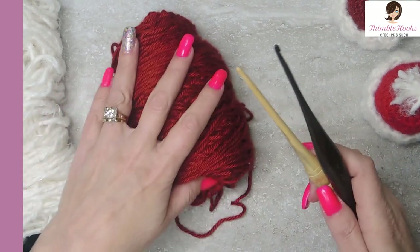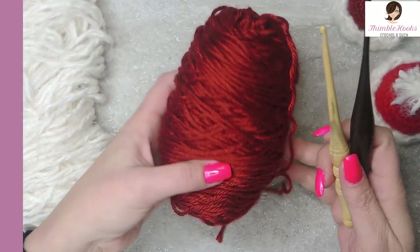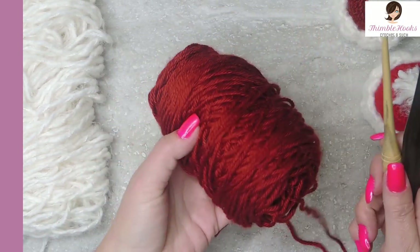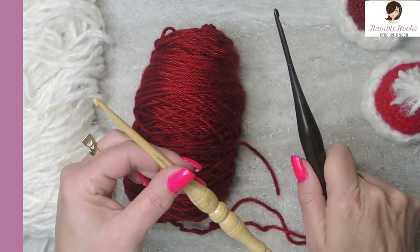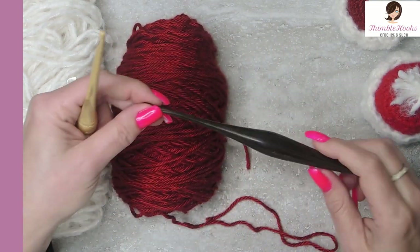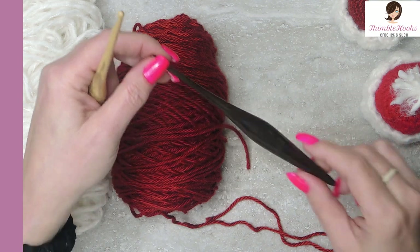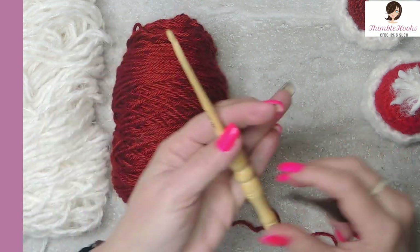I'm going to need a size 4 white yarn and I'm using some fuzzy white too, but this is a Caron Simply Soft Autumn Red right here and I need a size 4 and a size 5 hook to make this little guy. Here's my size 4 — this is one of my favorite hooks, my Furls ebony, it's just gorgeous. So I'm going to use that first.